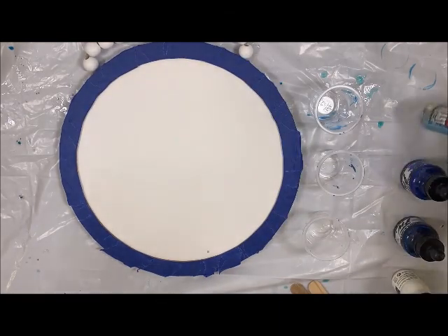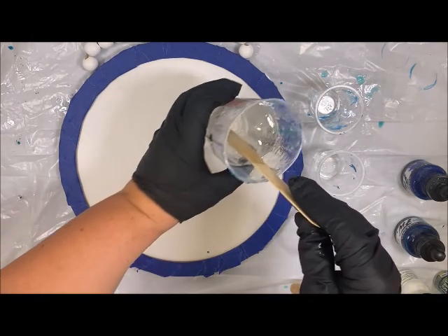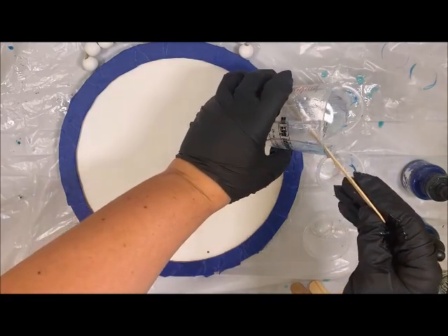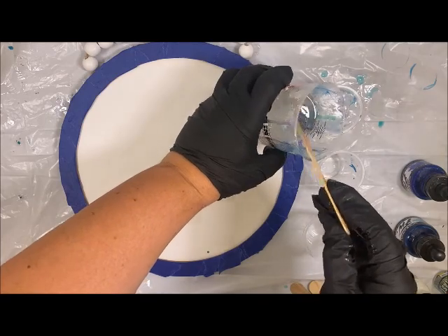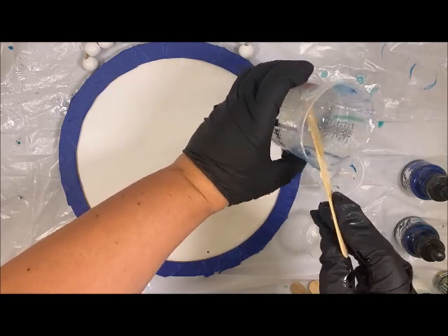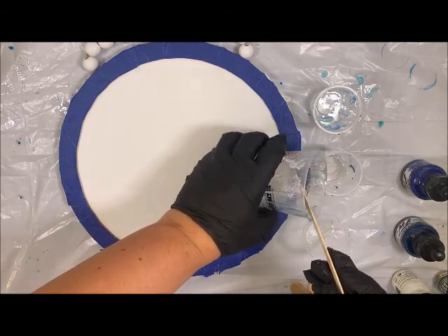We are using Resi Blast and white to help with the waves. These are all acrylic inks. I'm going to want to make sure I'm saving some clear resin behind so I can mix it with my white here along with the Resi Blast.